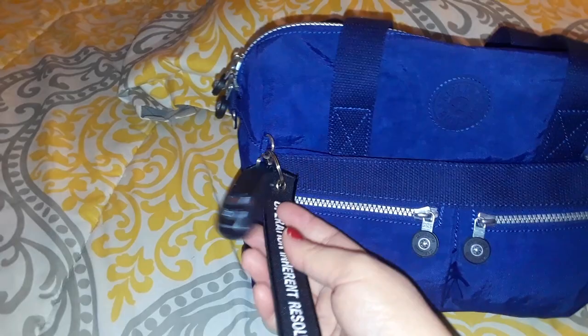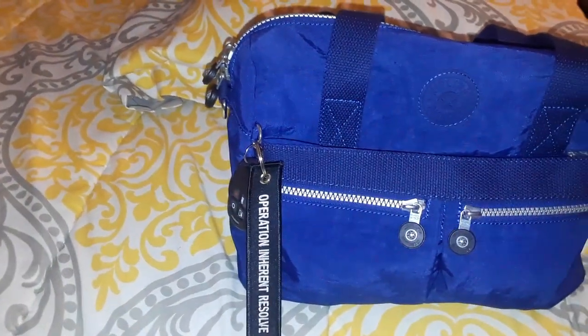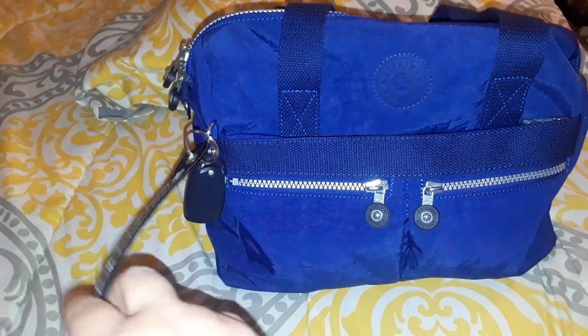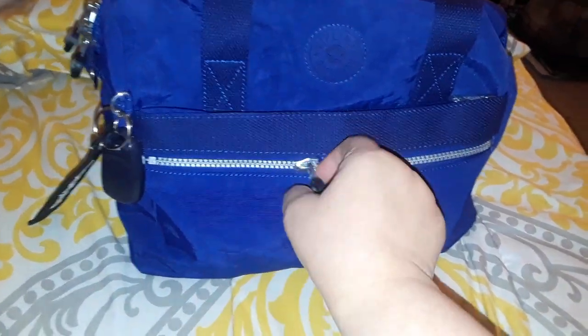I don't have the monkey because I don't like them — I'm 42, I don't like monkeys hanging from my bag. Instead, I have my house alarm and a keychain that my husband got me from his deployment.